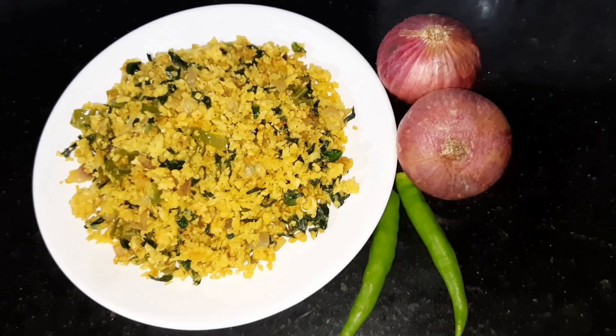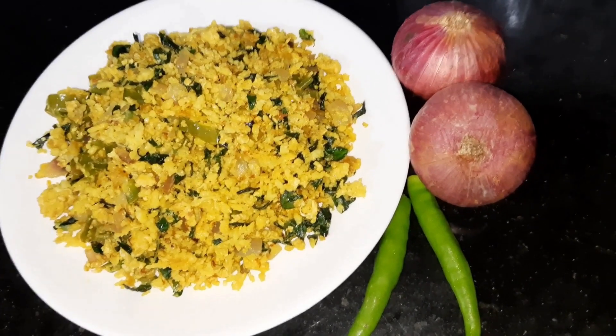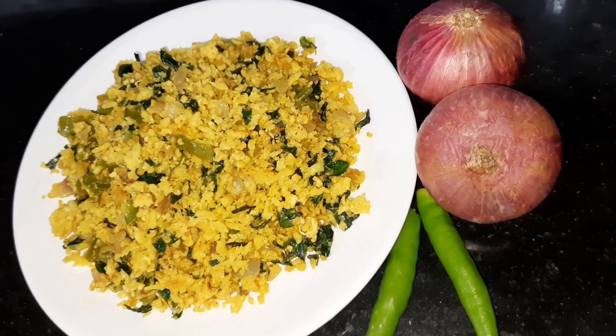If you like this video, please like and share it with your friends and family members. It will be healthy. Namaskaram.